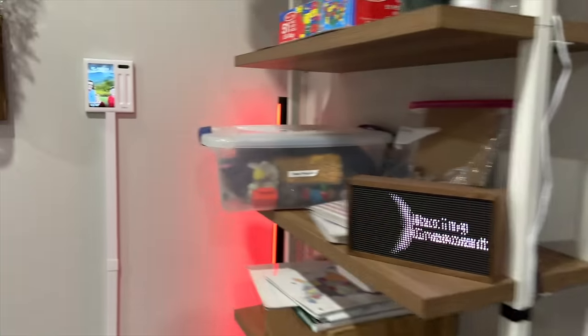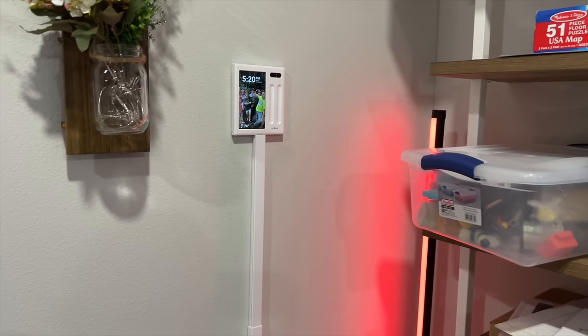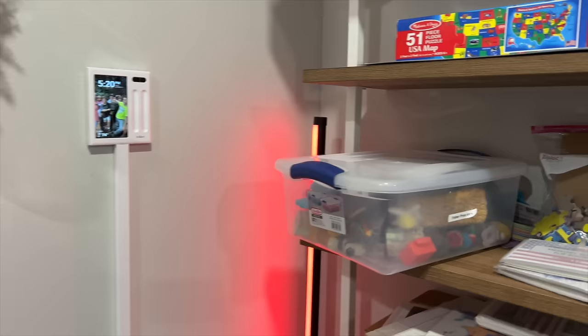When I run a filming scene, the lamp out in the family room turns red — I also have one in the living room. This way, if I'm recording, everybody can just see the red light. And when I turn off my filming scene, the lamp turns off.